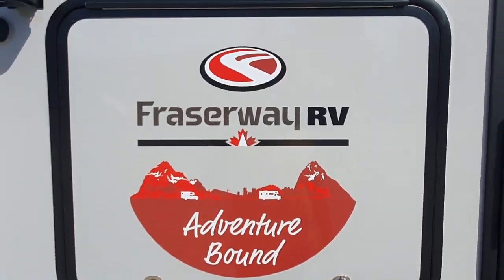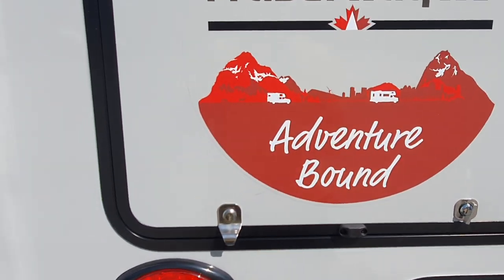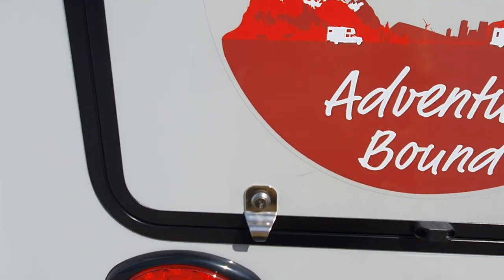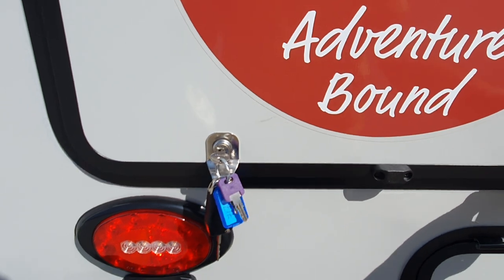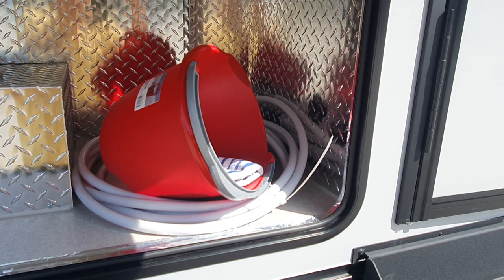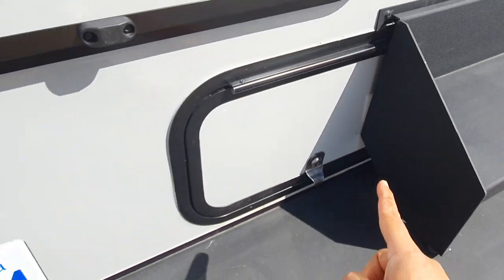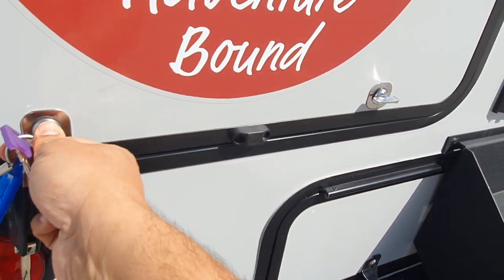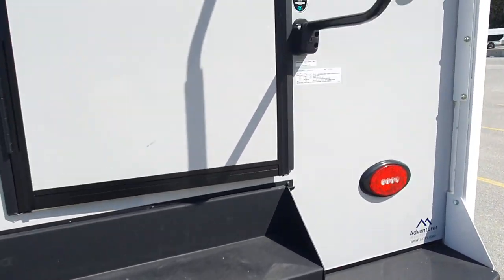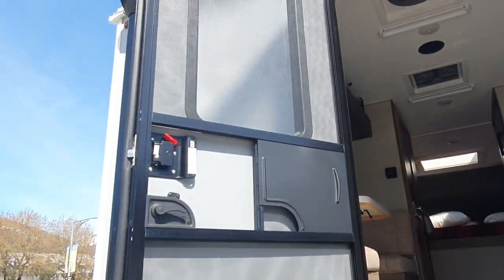There are a couple of storage compartments here. This one has the hose and the electric cable, and there's also an axe and a few other things you can use — for instance, if there are any blockages. Let's have a look inside the camper.